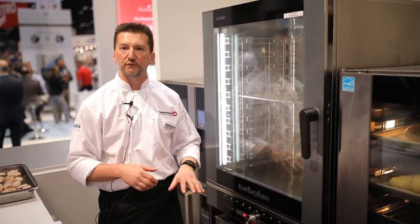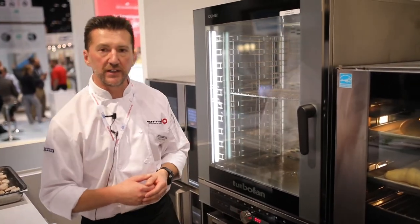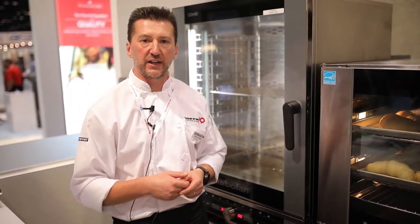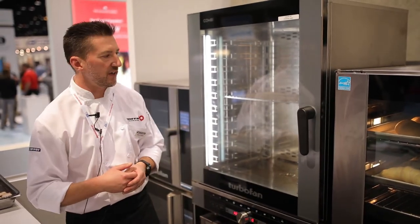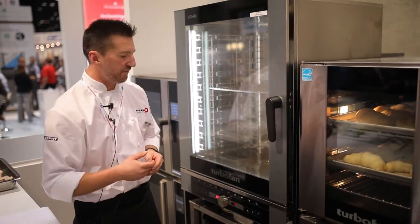We've got reduced fan speed and a fully automatic clean system. You can see we've got some really crisp LED lighting, so fantastic for front of house and open kitchen applications. It's a side load, making it very easy to unload and load for the chef as well.